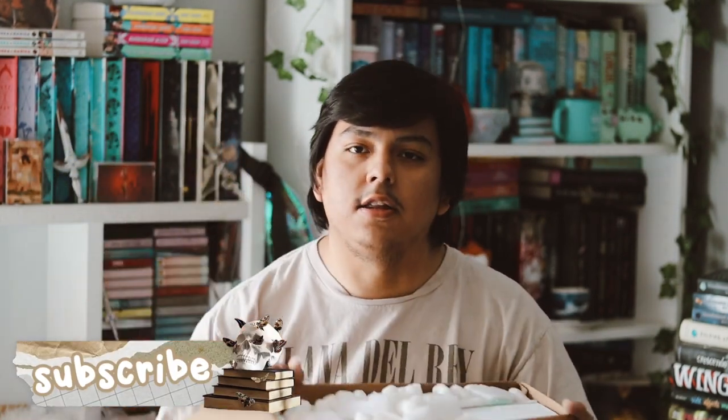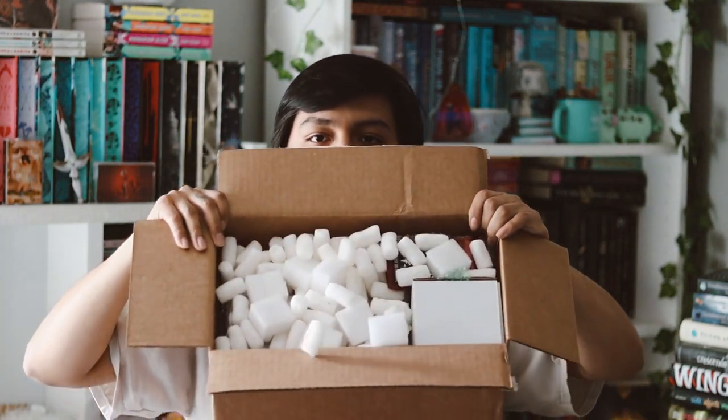They used a different box than their normal box just because the items were too big, so they had to use a bigger box. There's a whole bunch of these peanuts which I hate, but anyway the first thing here is a Krampus spicy caramel chai.